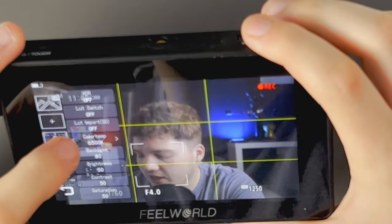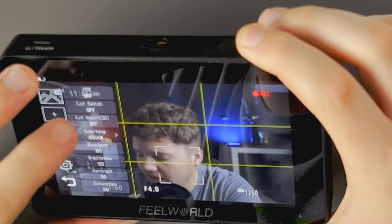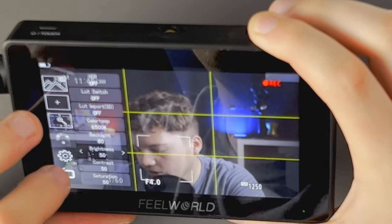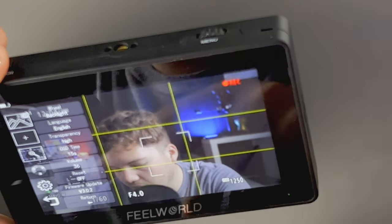You can also change the color temperature — it shifts the image warmer or cooler — as well as backlight brightness, contrast, and saturation. At the bottom of the settings there are options for transparency, volume, and firmware update. So that covers every single feature of the Feelworld F6 Plus — a bigger screen with comprehensive exposure tools, LUT preview, and everything you need to get the perfect image in camera.